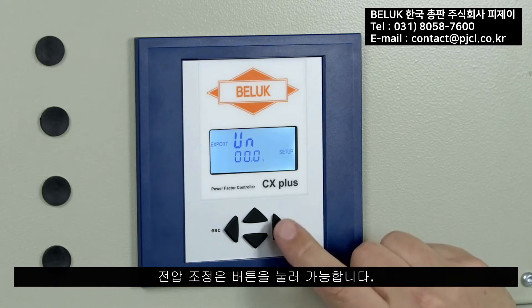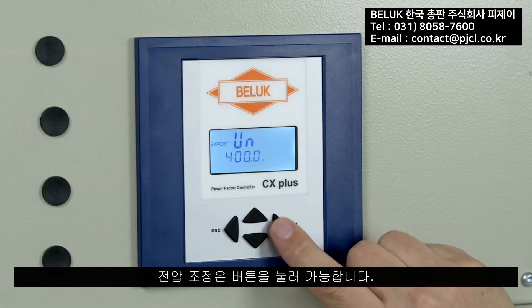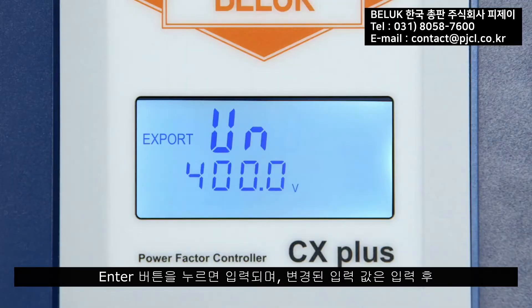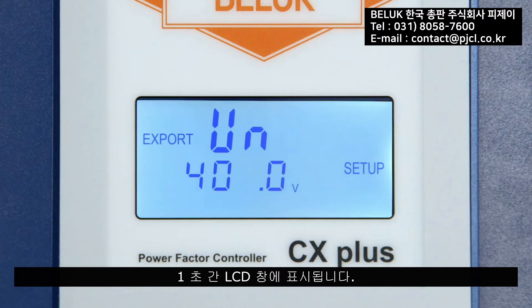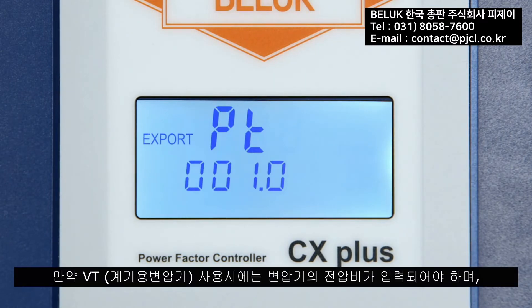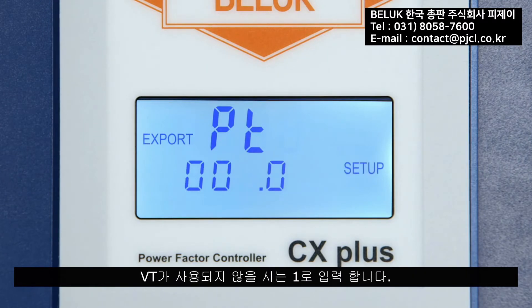With acknowledgement of 'Yes', the input process of the required parameters begins. First, the nominal voltage UN is queried; it can be adjusted by pressing a button or acknowledged as unchanged. The entered value is displayed for one second. If a voltage transformer is used, the transformer factor PT must be entered; if there is no potential transformer, the value remains at 1.